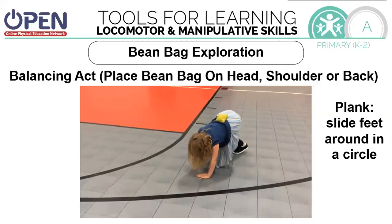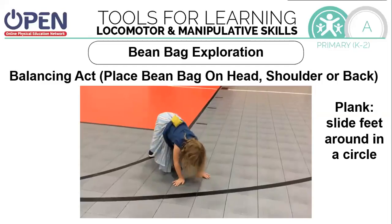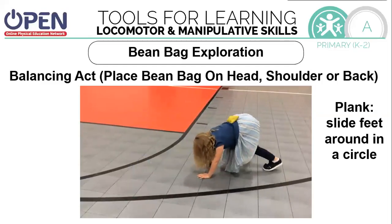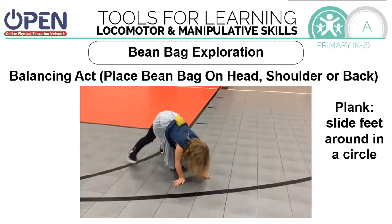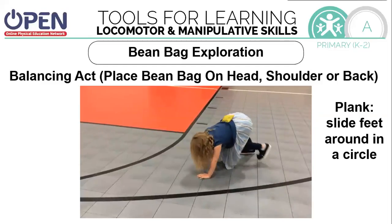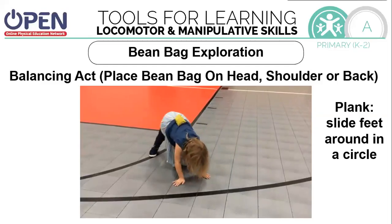Now we're going to get into the plank position — hands on the ground, toes on the ground. Are you able to balance it on your head, shoulder, or back while moving around in a circle? Try to keep your hands in the same spot. If you're able to do this, pick one of the other body positions: head, shoulder, or back.